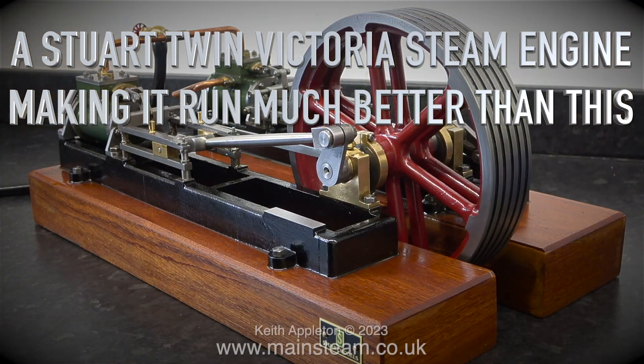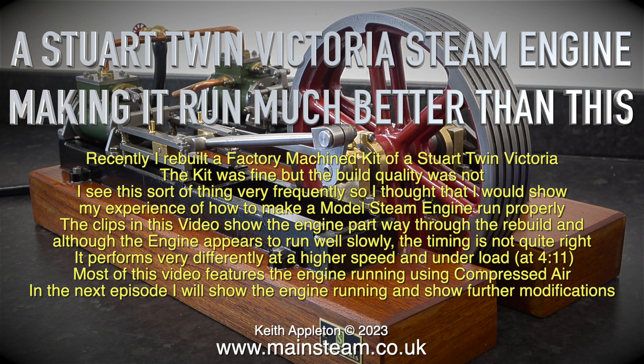A Stuart Twin Victoria steam engine — making it run much better than this. Recently I rebuilt a factory machine kit of a Stuart Twin Victoria. The kit was fine but the build quality was not. I see this sort of thing very frequently, so I thought I would show my experience of how to make a model steam engine run properly. The clips in this video show the engine partway through the rebuild, and although the engine appears to run well slowly, the timing is not quite right — it performs very differently at a higher speed and under load.